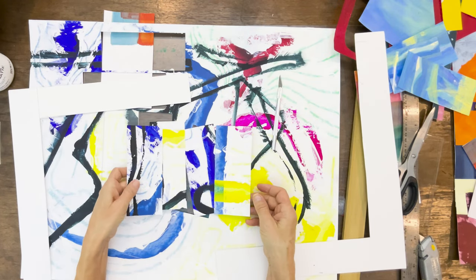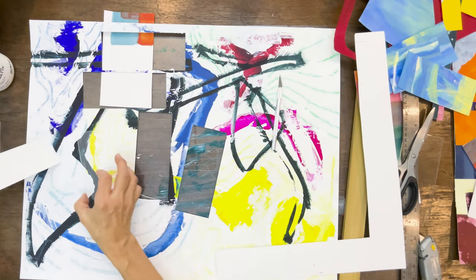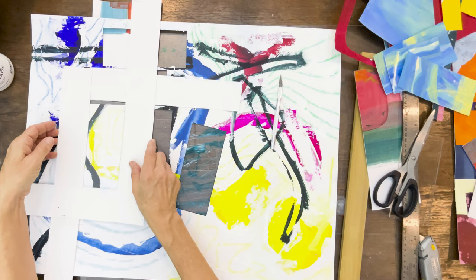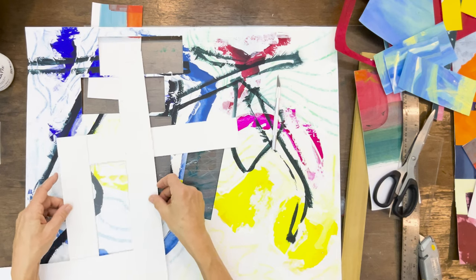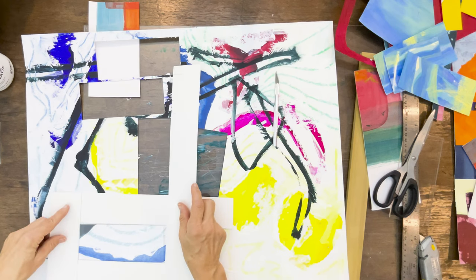I like this one because I like the little pink contrasting with the yellow on the other side. I just keep seeing more that I should have stopped and cut out, but I did not — oh well.